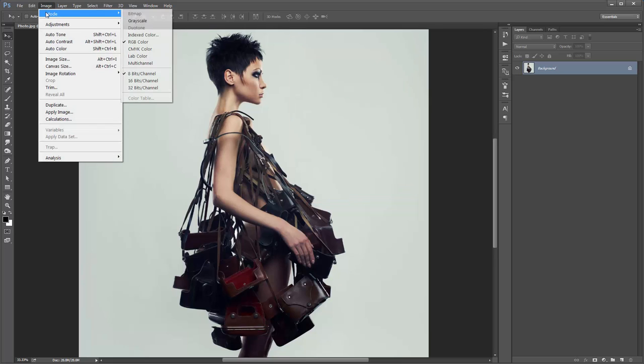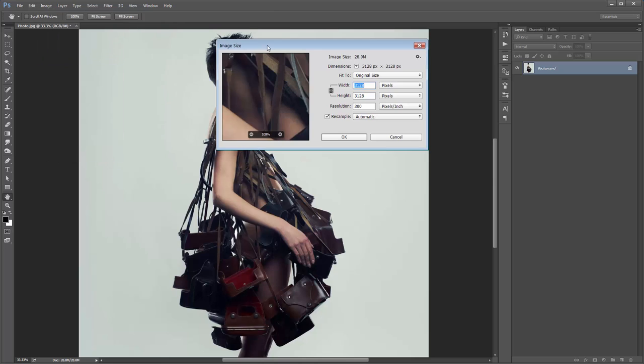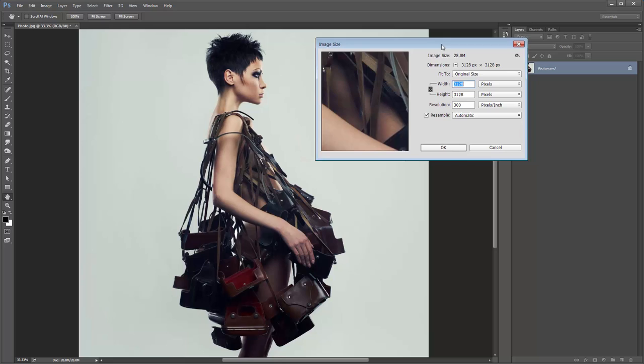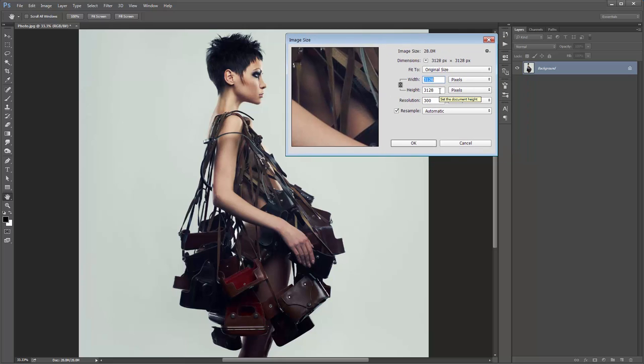Next go to Image, Mode — make sure your photo is in RGB colour mode at 8 bits per channel. Next go to Image Size. As always, make sure you're working with a high resolution photo. Mine is 3100 by 3100 pixels. I found with testing this action the best results came from around 1500 all the way up to 4500 pixels, so try to work within that range.